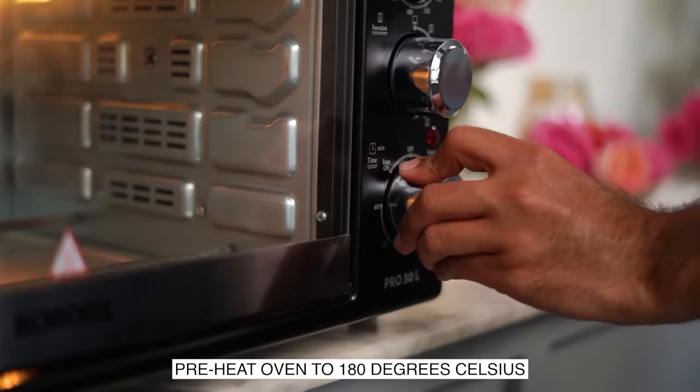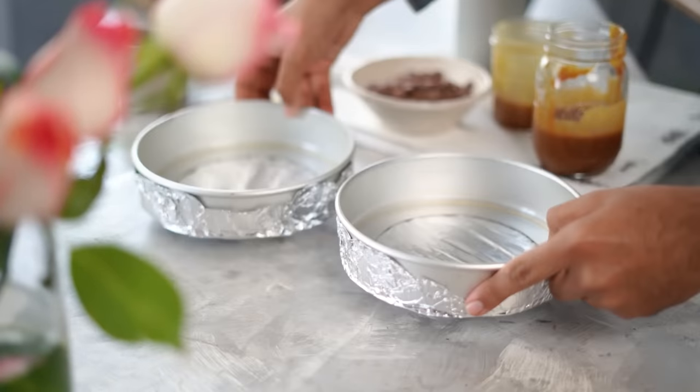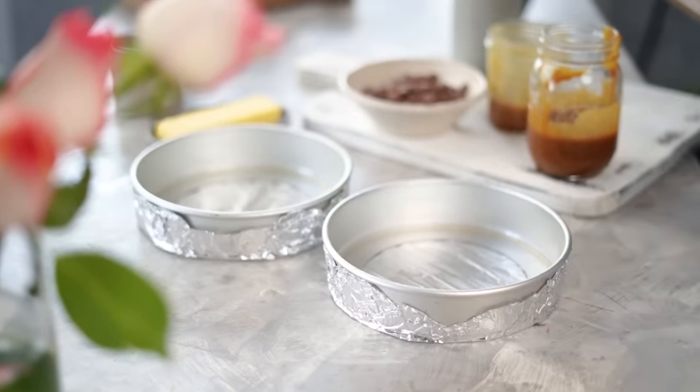My oven is preheating at 180 degrees Celsius and I have prepared 2 six-inch pans which are ready to go. But before we get started, let me tell you that since it's Valentine's season and I love you guys so much, I'll be giving away a Borosil Pro Oven to one of you watching this. Make sure you watch till the end.